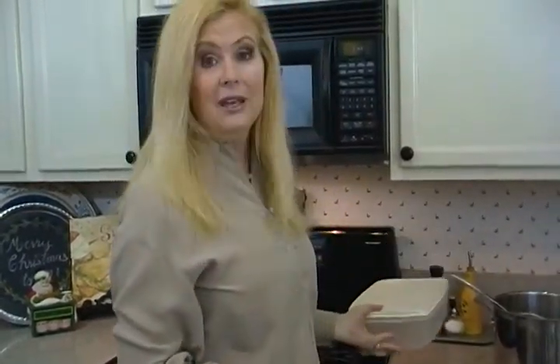Another tip, if you have kids — this is different than how we all grew up. Consider keeping your plates and cups low where the kids can reach them and help you set the table. Why do we put these things way up high where little kids can't reach them and be helpful?